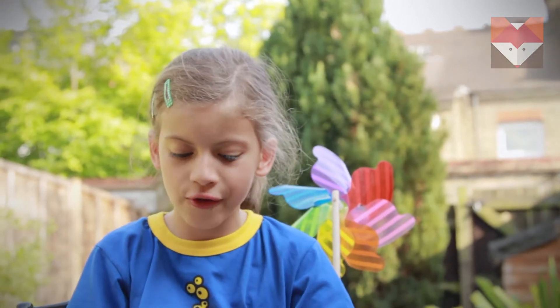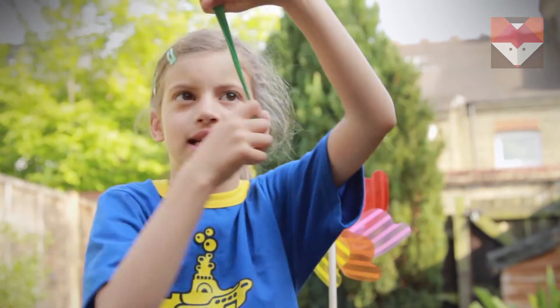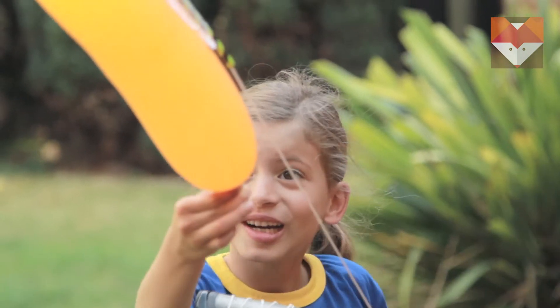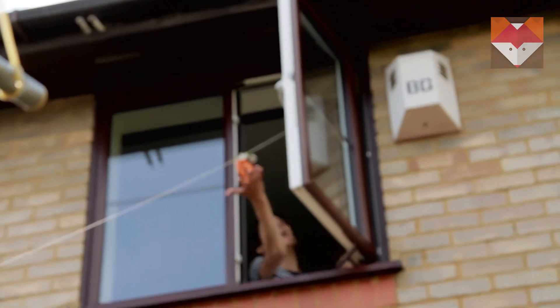Hello! Today I am going to show you balloons, where we're going to send it up, up, up. 3, 2, 1 — Blossom! Catch it, catch it!